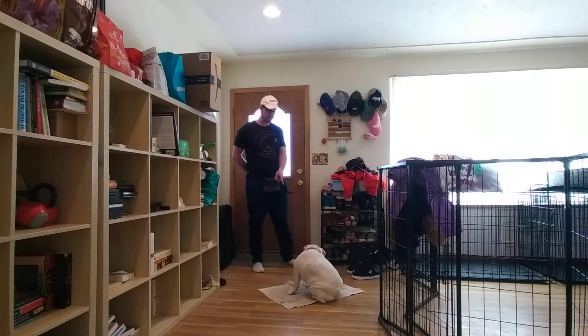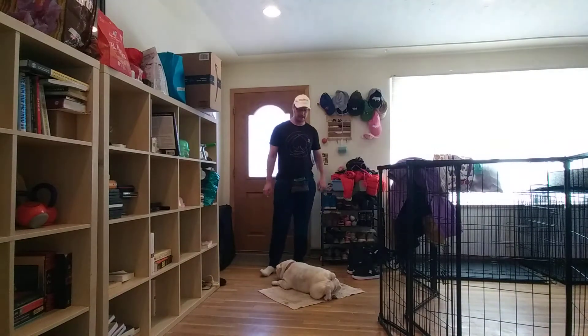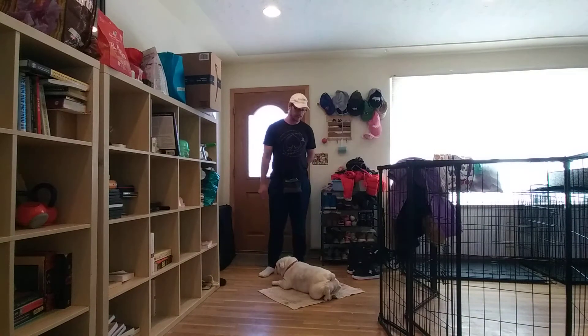So I don't like that. Bailey. Free. Good. I'm not going to release her until she is fully in a down. So that's exactly what that should look like.